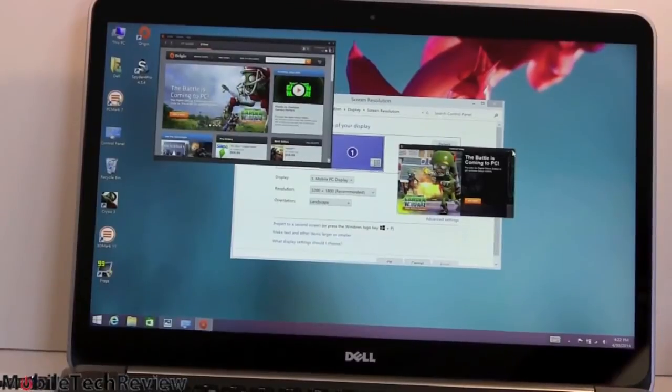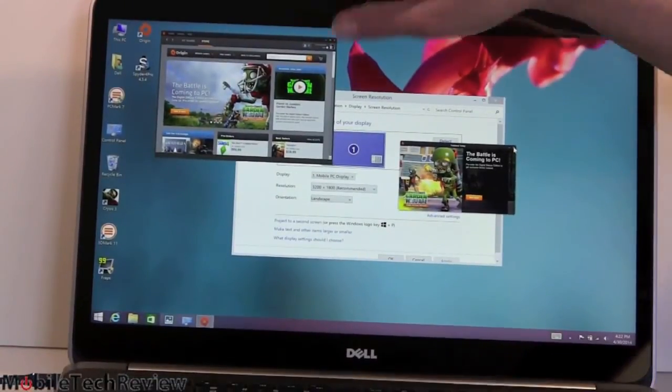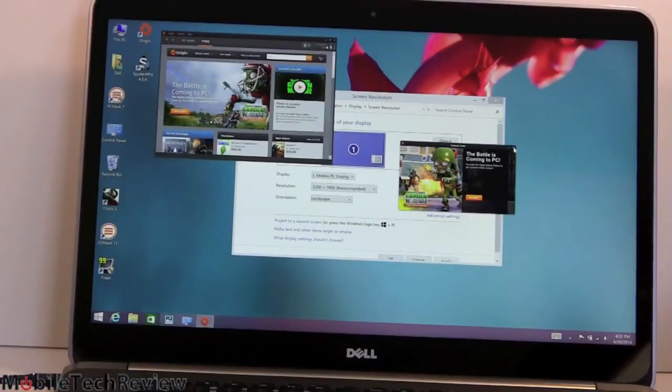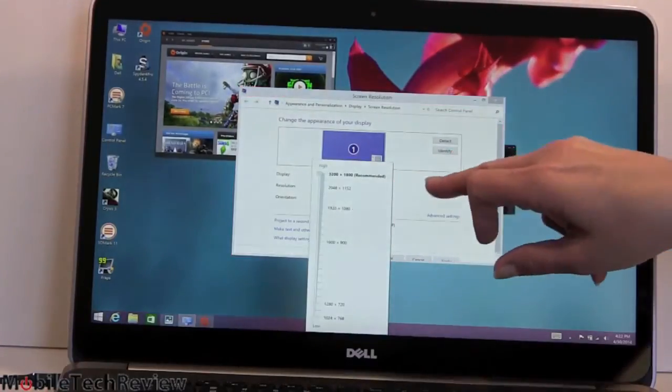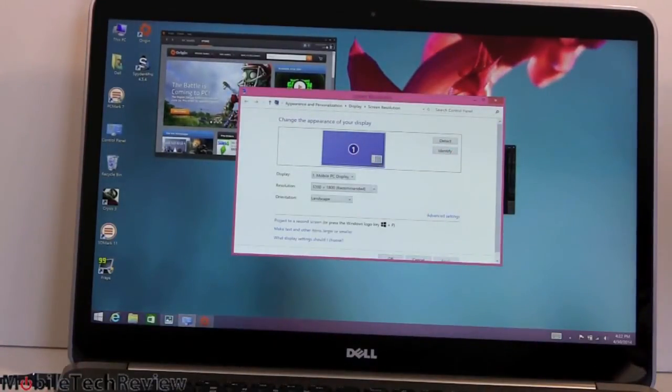To show how applications do or don't respect scaling — here's Origin, which usually looks a lot bigger than this. It's tiny because our display is at 3,200 by 1,800 with 200% DPI scaling turned on, and Origin is ignoring it. Games in general don't always handle scaling well, so if you want to play games, set it to 1920 by 1080 at 100% scaling to avoid strange letterboxing or unnecessary performance degradation.